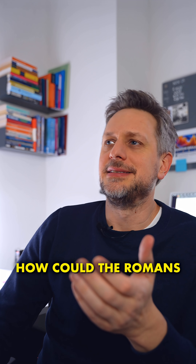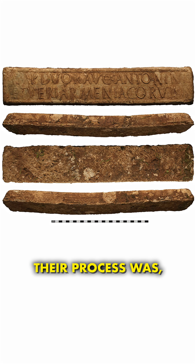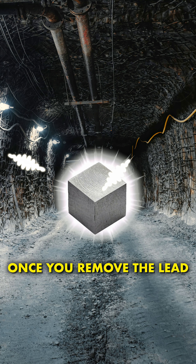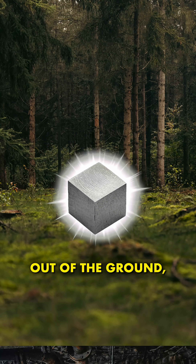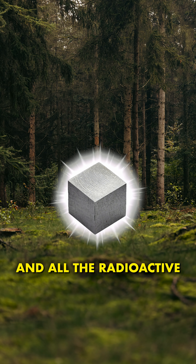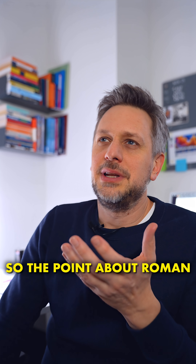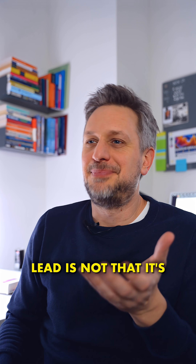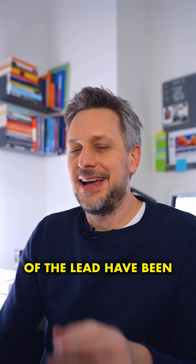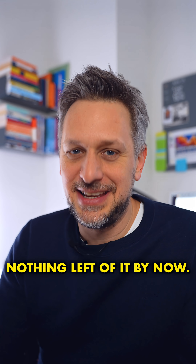How could the Romans avoid this contamination then? Well, they couldn't. Their process was, if anything, worse than what we're doing now. But the thing is, once you remove the lead out of the ground, it is no longer irradiated by uranium and radon. And all the radioactive lead-210 decays, with a half-life of 22 years. So the point about Roman lead is not that it's better, but that it's old. The radioactive parts of the lead have been decaying for 2000 years now, so there's almost nothing left of it by now.